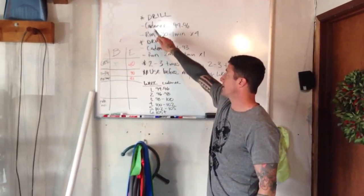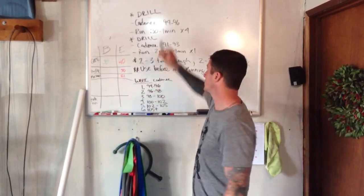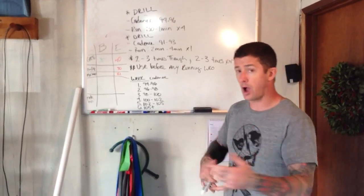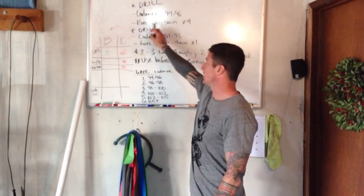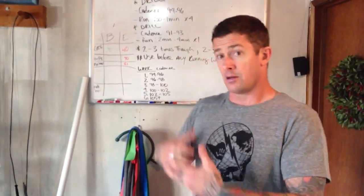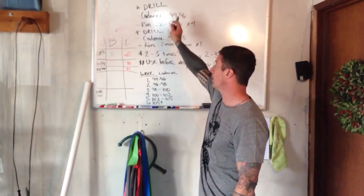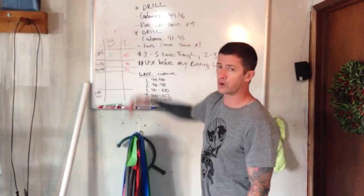You're going to take your cadence and we're going to start week one with a 94 to 96 cadence. That's one foot being pulled up on that 94 to 96, not two feet. Somewhere between 30 seconds and one minute, you will run at that cadence after you've done a drill. You will repeat that four times — drill, run at that for 30 seconds to one minute, repeat four times.